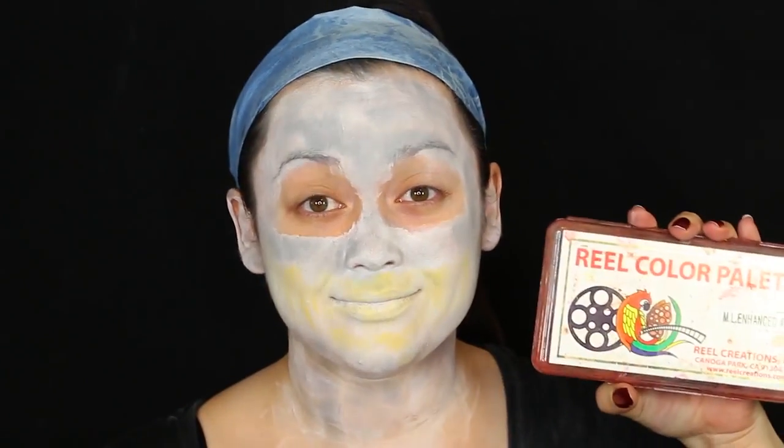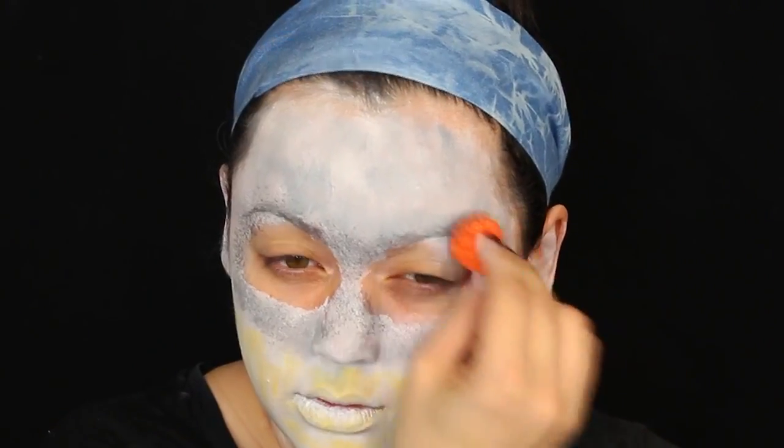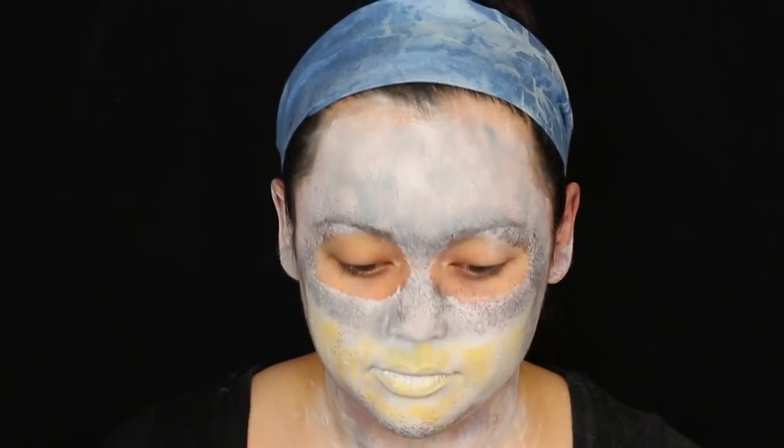Then I'm getting some powder — this is optional — but I'm just getting a stipple sponge with this gray alcohol paint. Instead of alcohol paint you could use a darker gray tone with a textured stipple sponge. We want it to look like cracked, rugged gray tones.